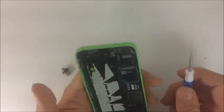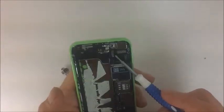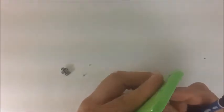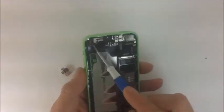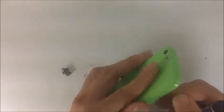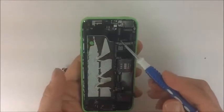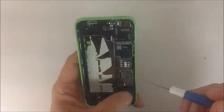The motherboard can also be removed. The power button is connected via a flex that connects to a pad right here — and that same flex also connects to the volume buttons on the side, as well as this key. They all connect through this one flex to one receiver pad.